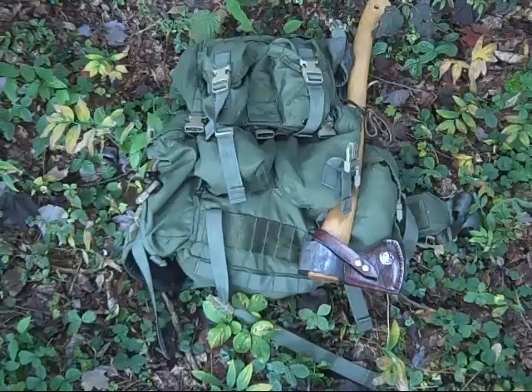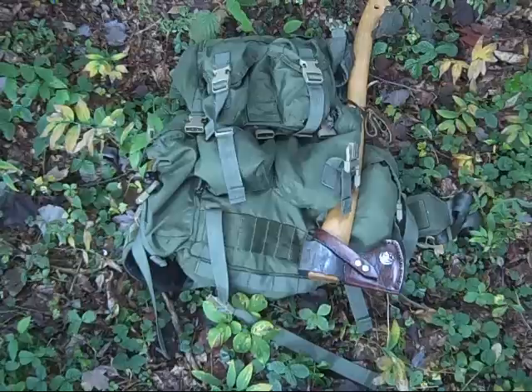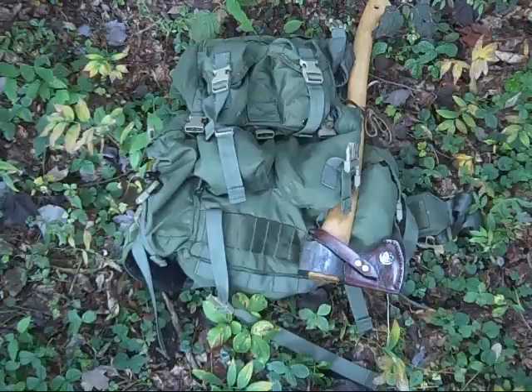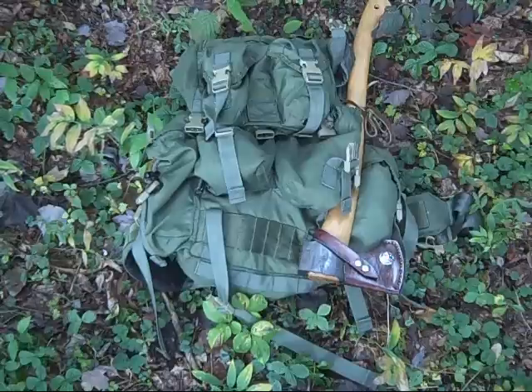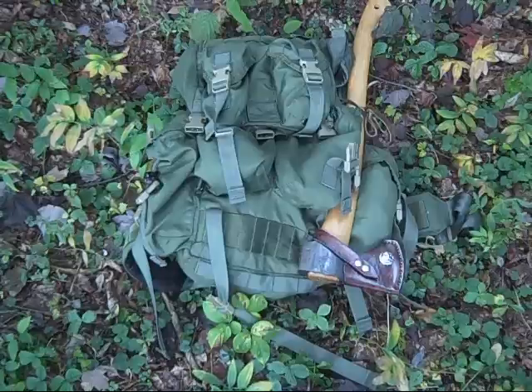I actually came into getting this bag through a member on Bushcraft USA, over two years ago — maybe almost two years ago. I actually traded it for my Maxpedition Falcon 2 pack. No knock to that, it was a great pack, I just liked and wanted this one more, so I made an even swap. He really wanted that one and everybody was happy.